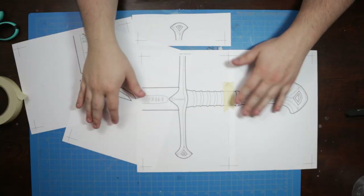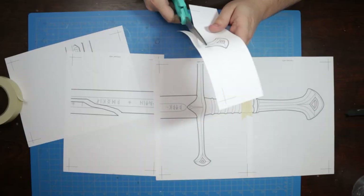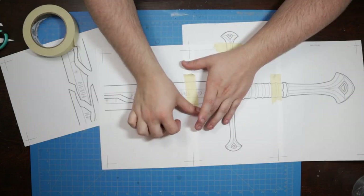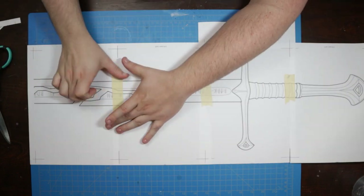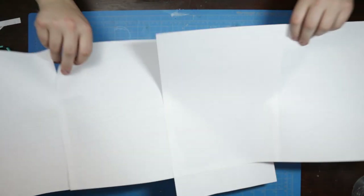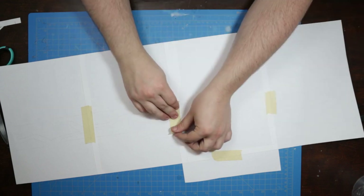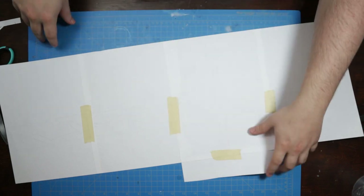Here I thought I'd demonstrate the process of putting these templates together out of the printer. It's just a matter of cutting away the margins of the pages and carefully lining up the marks as we tape them together. I went through and taped together not only the printed faces of the paper, but the backs as well, adding some additional masking tape to the cross guard to make my template more durable.